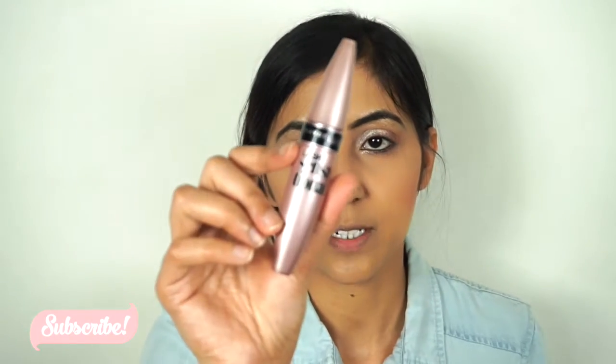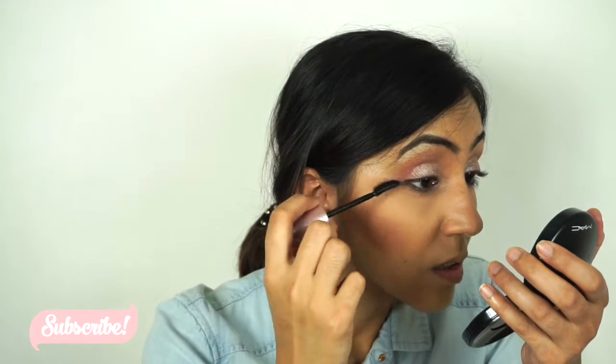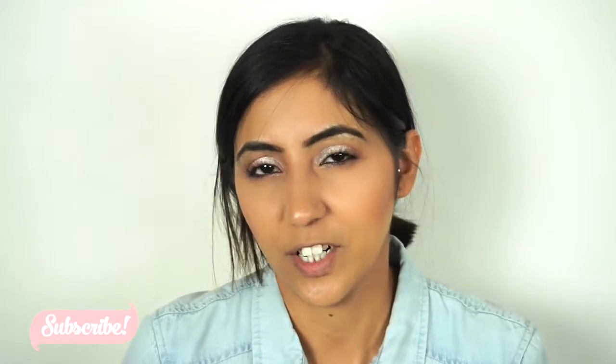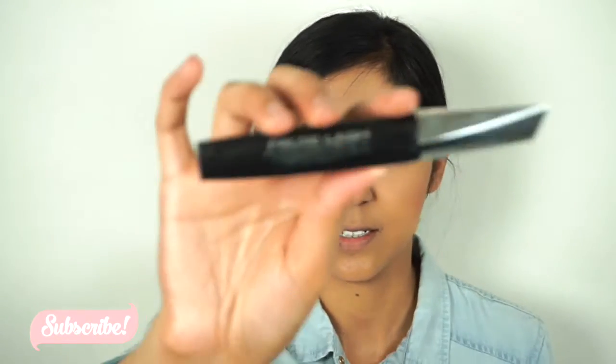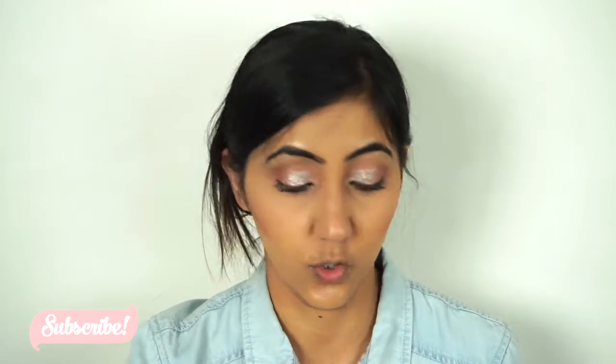I'm just gonna curl my eyelashes. For mascara today I'm going to go with the Maybelline Lash Sensational mascara — I think it's almost empty. I'm not really a fan of this mascara but I'm just using it for the sake of finishing it — I won't repurchase it. Then I'm gonna go with the L'Oreal Paris False Lash Architect mascara. I always use two mascaras no matter what because I hardly ever use falsies.